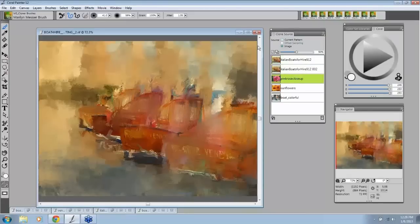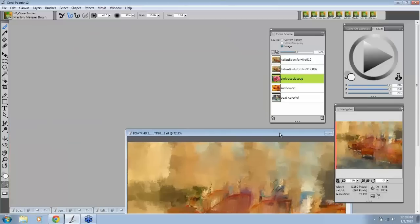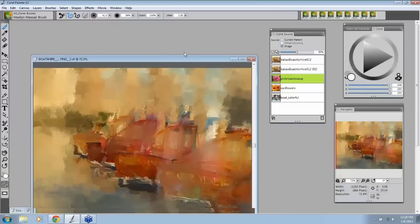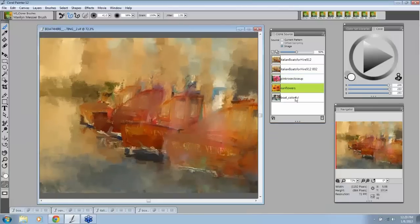Now let's go back and open that. See what happened? All my clone sources are there, but you don't see them — nothing's taking up my screen. I don't have to have everything open. I can have whatever I want and they're all right in here. That's why you save it as a RIP.